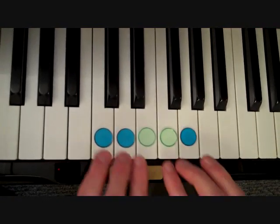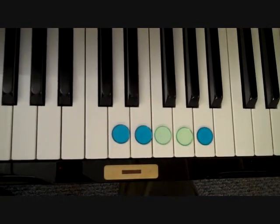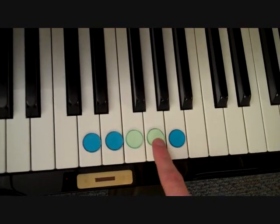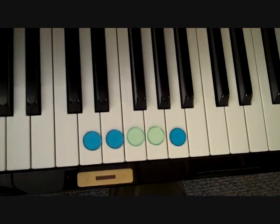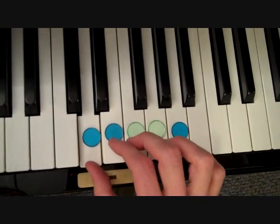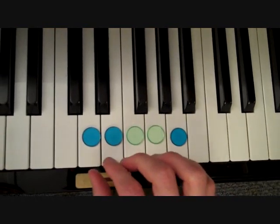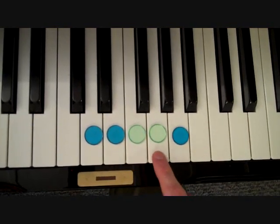Now let's say we wanted to move do, re, mi, fa, so up to D. Remember, do does not have to stay in one place. We can put do on D, re on E, and so forth. But now notice that mi and fa — who are best friends — have a black key between them now. So mi isn't going to sound very happy. Listen to how sad mi sounds: Do, re, mi, fa, so. Could you hear how mi sounded sad? We call this minor. Listen one more time: Do, re, mi, fa, so.